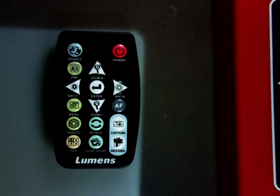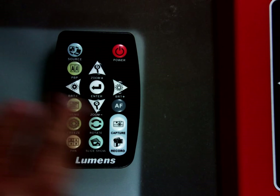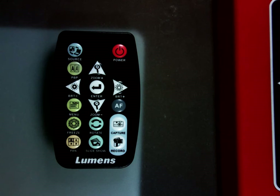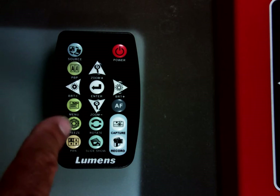Down below that we see the brightness controls. These are kind of self-explanatory: brightness down, brightness up on the right, zoom in on the top and zoom out on the bottom. The enter button in the center is for selecting something from the menu. The menu button is on the left and the freeze button is below that.